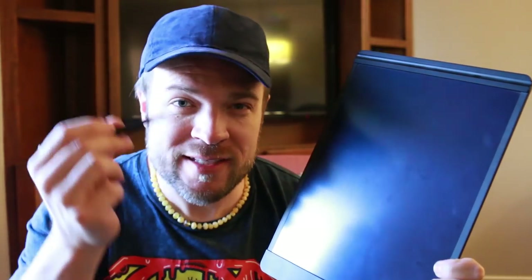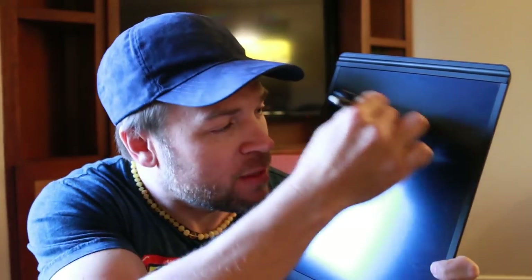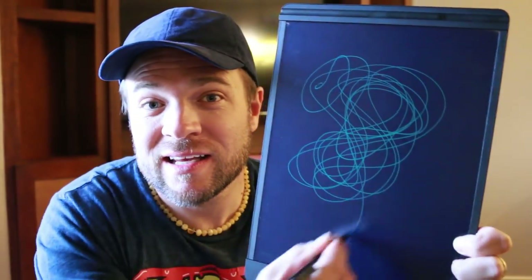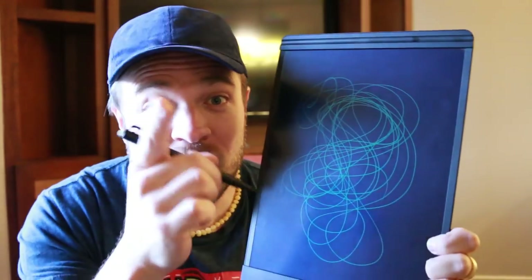The first thing I wanted to check was: is the line constant? Can I actually do a full line and not have it sort of disappearing on me as I'm writing? And as you can see, the line remains constant. It never skips. It never misses. Really cool.